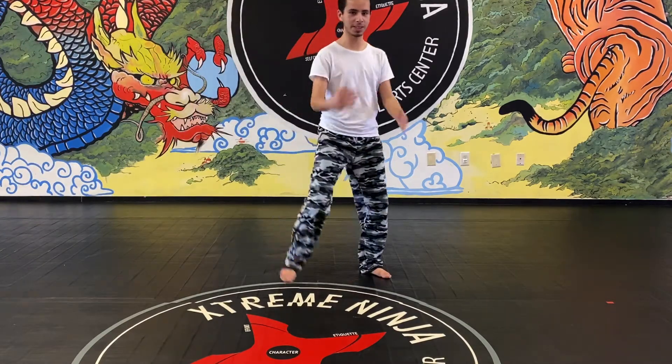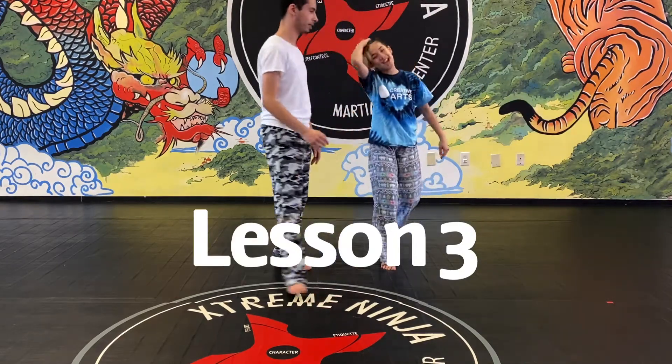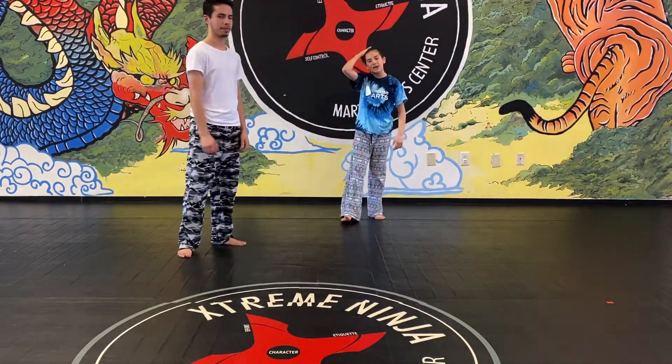Hi, this is Juan, we're doing Lesson Three, and this is Patience. This is our warm-up.